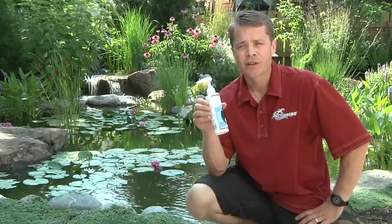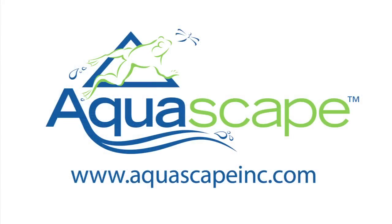For more information on RapidClear or any other Aquascape water treatments, visit us at www.AquascapeInc.com.